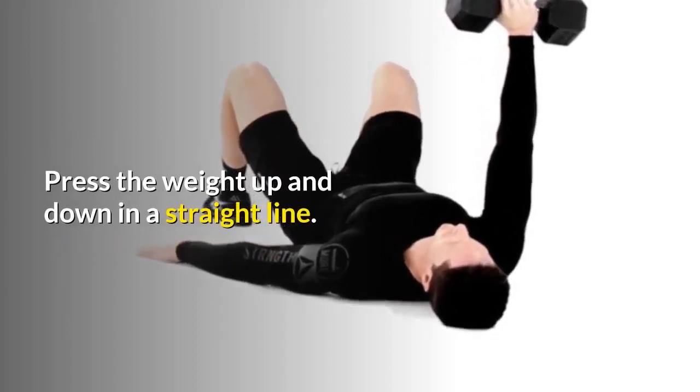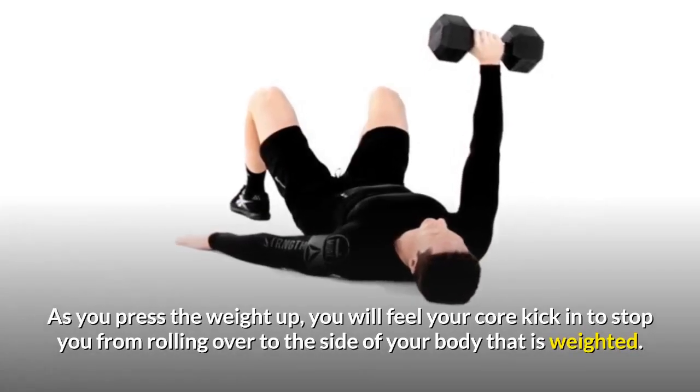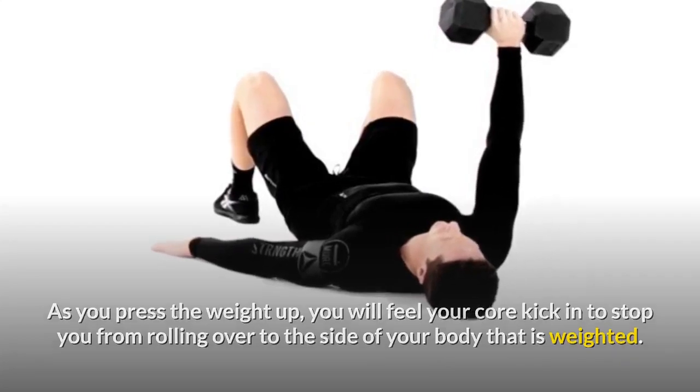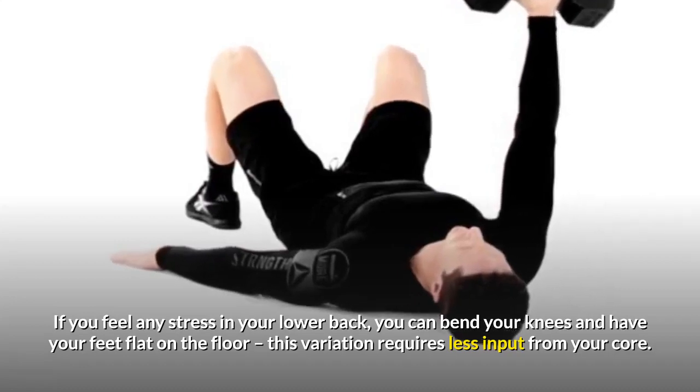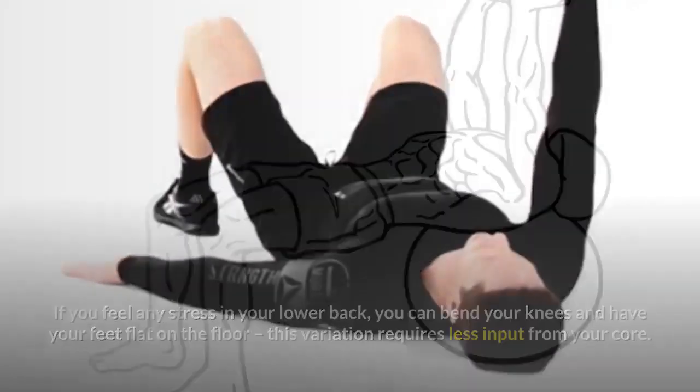Press the weight up and down in a straight line. As you press the weight up, you will feel your core kick in to stop you from rolling over to the side of your body that is weighted. If you feel any stress in your lower back, you can bend your knees and have your feet flat on the floor — this variation requires less input from your core.